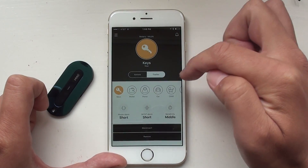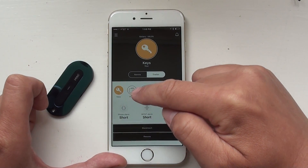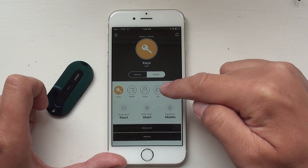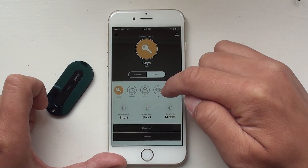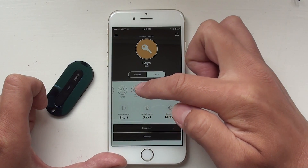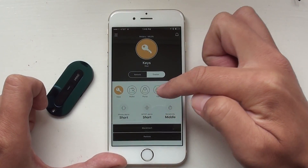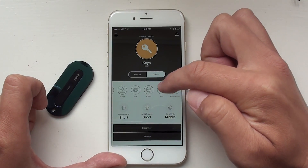If we look at the tracker, it gives you some use scenarios — like a key, wallet, purse, to locate your car, for your keys, pants — and you can also customize it yourself. You can either choose those pre-configured scenarios or customize it yourself.